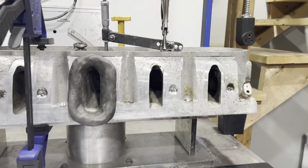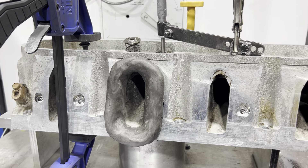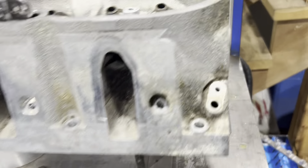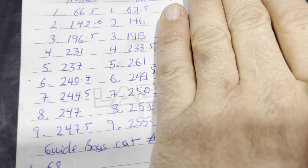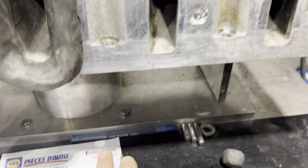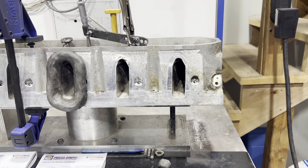Hey guys, George MGR Performance. We're continuing on how to improve a cathedral port cylinder head yourself at home with the basics. I have part one showing this 799 casting cylinder head where it flows stock, then we got a throat into the seat with a little bit of work and picked up a substantial amount at 524 cfm. Follow the video — there is part one, part two, part three, part four, and this is part five.